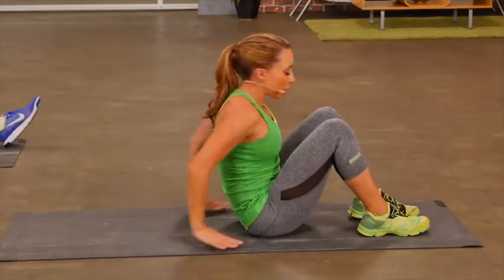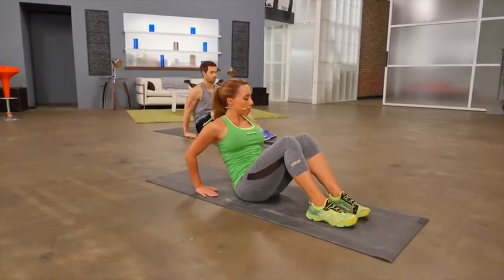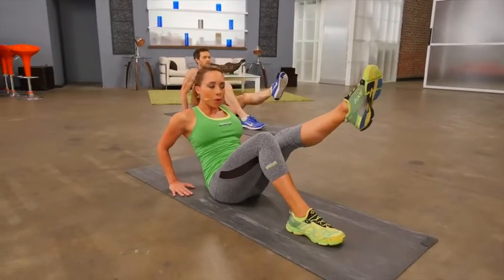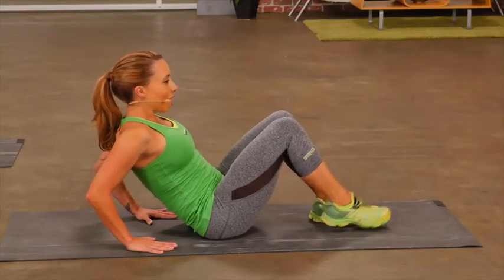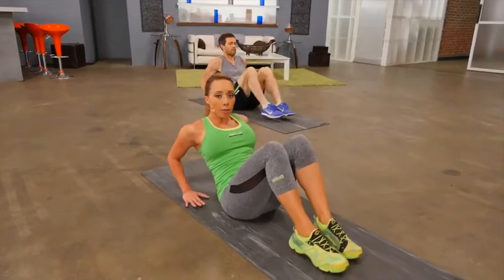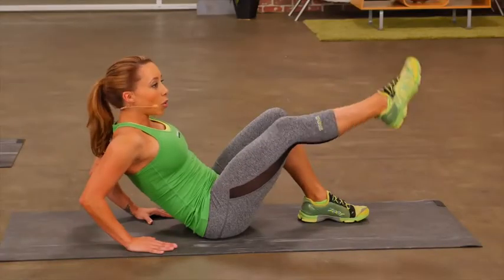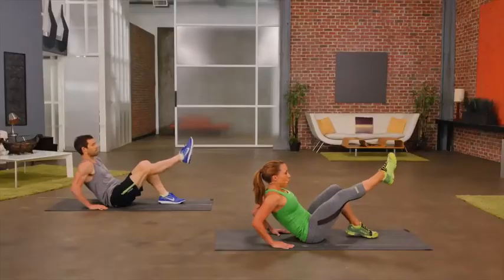Now come up into a seated position. We're going to do a modified boat pose. Keep your hands planted on the floor, fingertips facing your glutes. Leaning back slightly, lift one leg up while keeping one leg flat, engaging the core. Place the foot down and lift the other foot up, pointing the toe. Now engage your core fully, lifting both feet off the floor — single, single, and double. This is modified because we're keeping our hands on the floor, giving our tummy a little bit of help since this is a beginner workout. As you advance in boat pose, those hands will come up, the arms will be extended, and you'll be in full boat. Feel your core working.